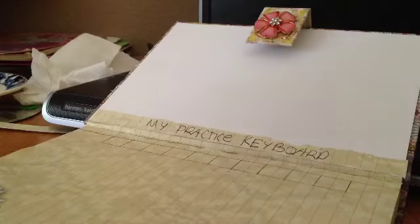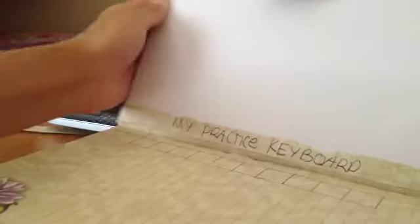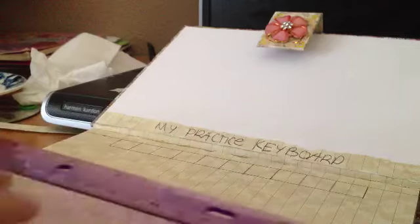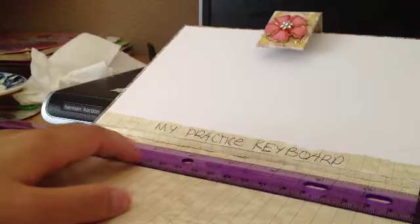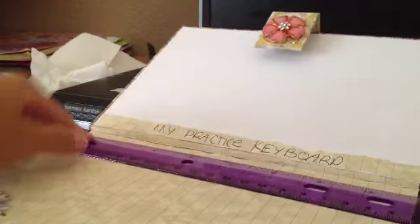I already did that and created my first number keys — I did 10 of them, 10 numbers. All you have to do is create that mark and then draw a line from one side to the other side where the mark was.